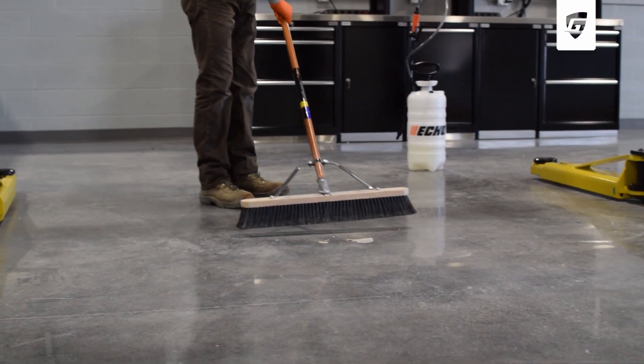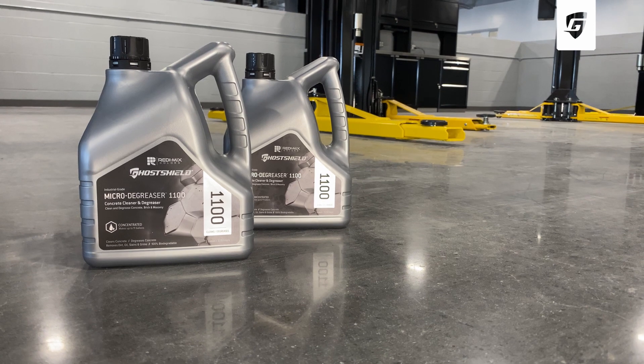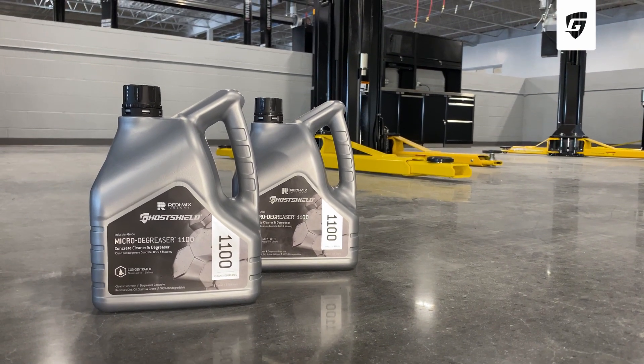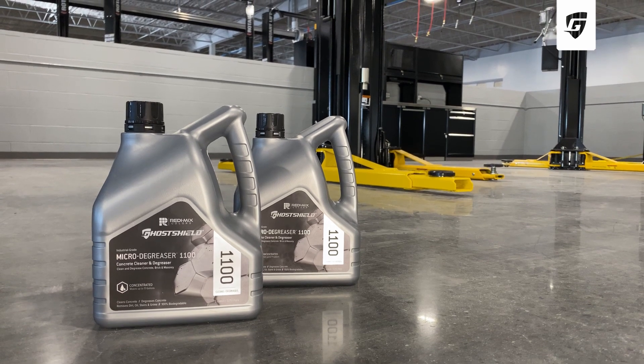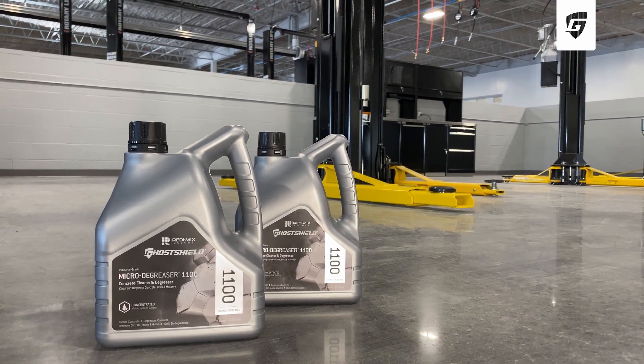For best results, surfaces should be clean and dry prior to applying. For surfaces with built-up dirt and grime, we recommend cleaning with our 100% biodegradable, acid-free, zero VOC Ghost Shield Microdegreaser 1100 prior to application.